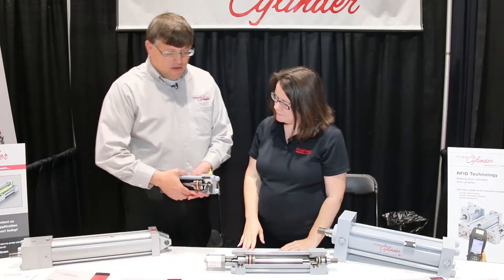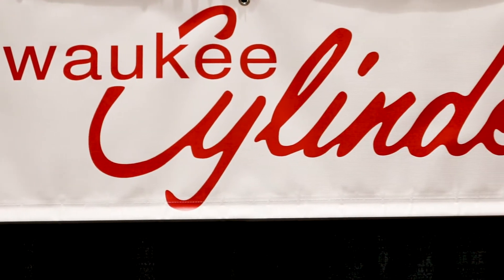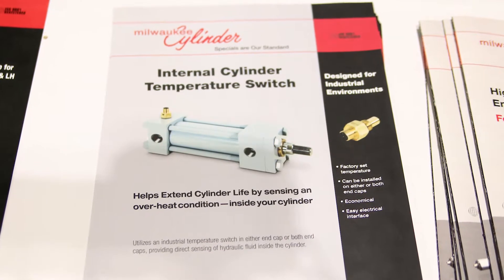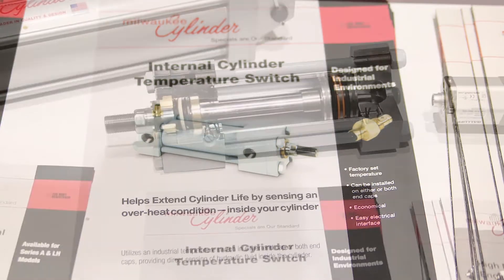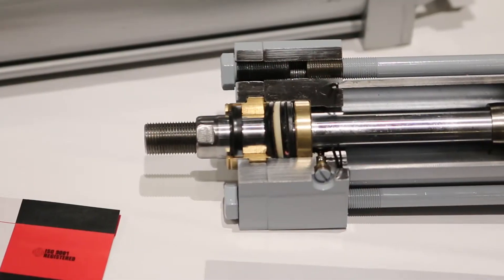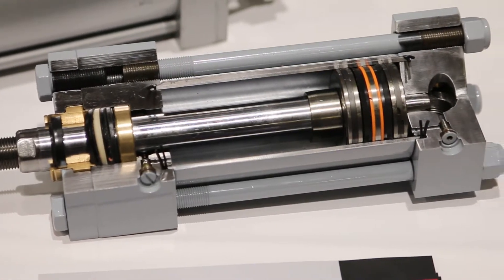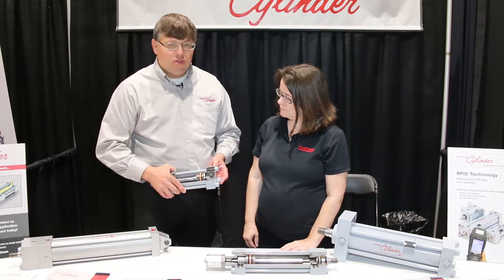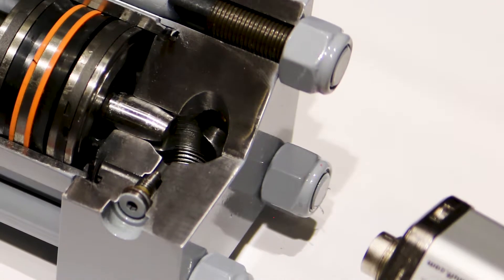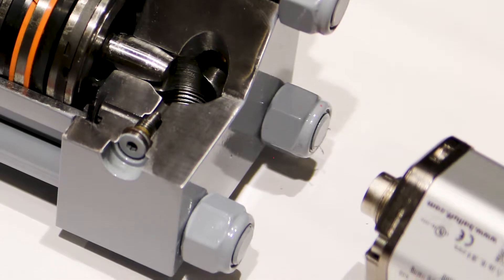Yeah, absolutely. What I've got here is a new offering we have — it's an option for our cylinders. What we've done is put a temperature switch on our cylinder. This temperature switch is embedded in the end cap, and the sensor is actually inside the fluid flow of the cylinder. So it provides a very true indication of the temperature inside the cylinder. Now, why this is important is if a cylinder overheats, when the temperature goes up to the temperature switch setting, it's going to signal that your cylinder is in this condition where it's overheating.